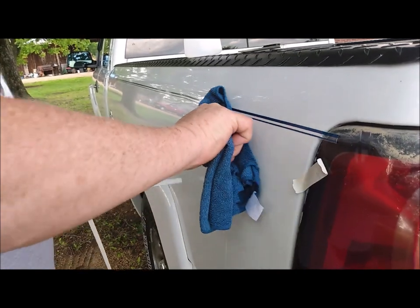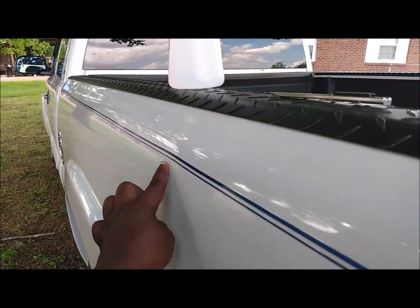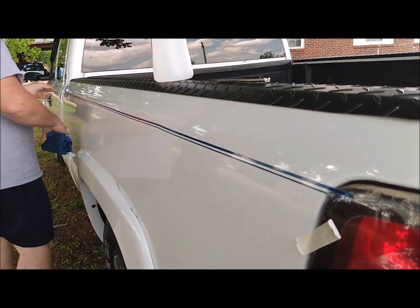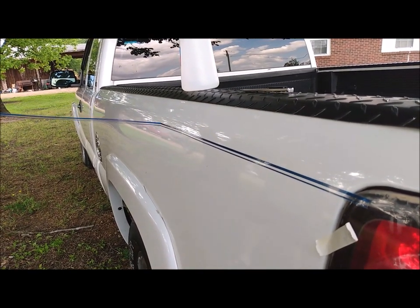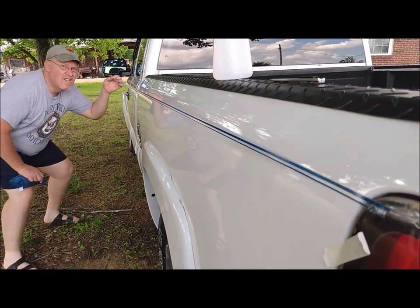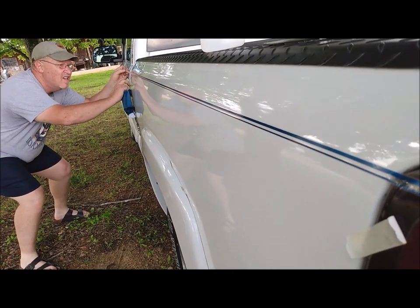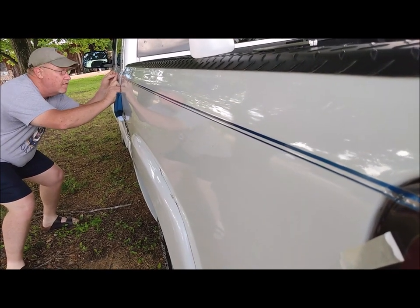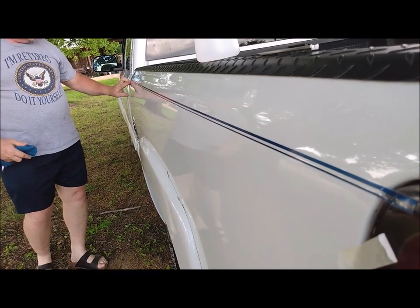Go back and just rub it to make sure it attaches to the body. It tells you in the instructions to use a soft cloth. I've got a hump right there — I don't know how I did that. The stuff is kind of forgiving and you can pull it off and try to lay it back down again. But once you take the clear plastic off it, you're pretty much going to have to put a new piece down.